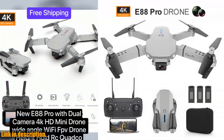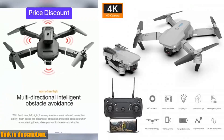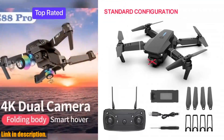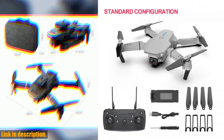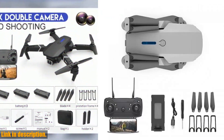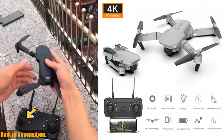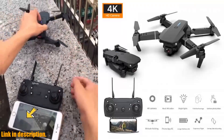Hey there, drone enthusiasts. Welcome back to our channel. Today, we're diving into the world of new and innovative drones with the Zenduo E88 Pro new Wi-Fi FPV drone. This sleek and compact quadcopter is packed with amazing features that will take your flying experience to the next level. First off, let's talk about the design. With its foldable arms and small size, this drone is incredibly easy to carry, making it perfect for traveling and outdoor adventures. The altitude hold mode function provides stable flight, allowing you to capture stunning aerial shots with ease.